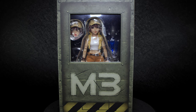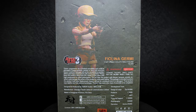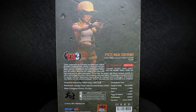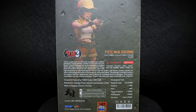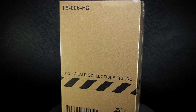The front of the box is themed in the character selection screen from the video games, with an open window to view the figure. The back of the box has a faded out picture of Fio posed with her pistol, as well as some information on how to handle the figure, website links, and a holographic sticker showing off the SNK license. The figure is sealed in a plastic wrap, with the serial number at the top and a barcode at the bottom with the Tonshi logo.